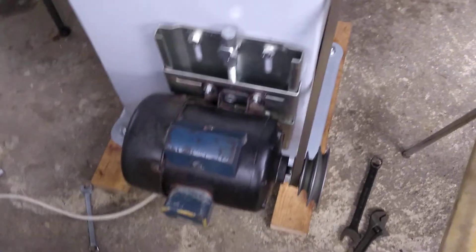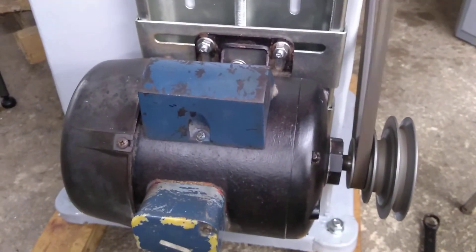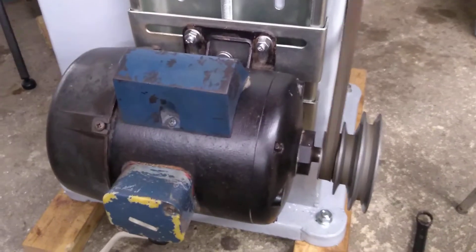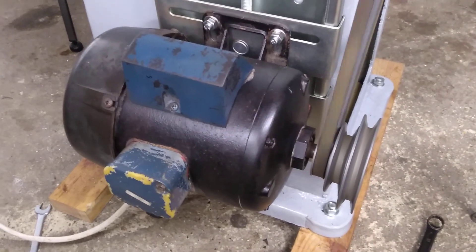As you can see it's running well. No problem setting up that belt at all. Really really keen on that motor mount — it's a great piece of kit.